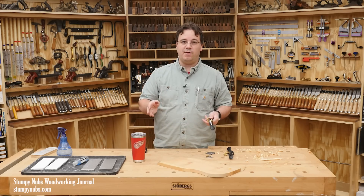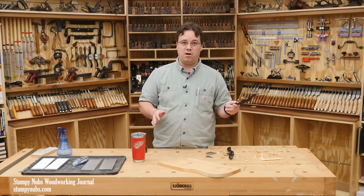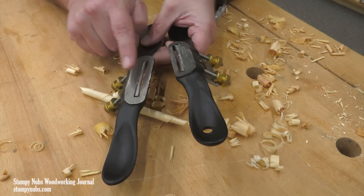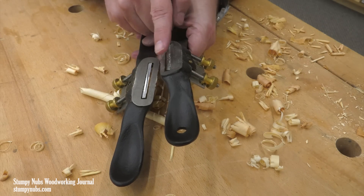So if you don't have a spokeshave, I'm telling you, get one before these are gone — either the flat bottom or the round bottom version. They both will do most of the same tasks.